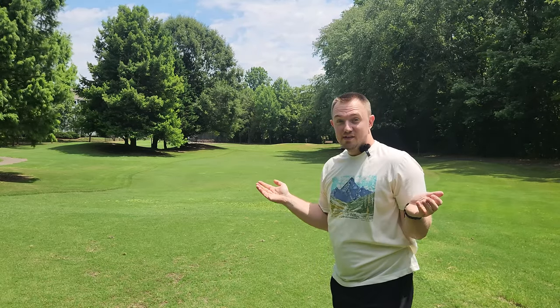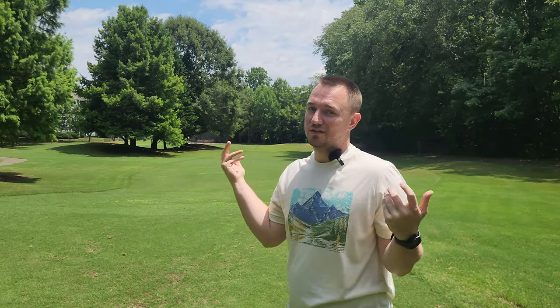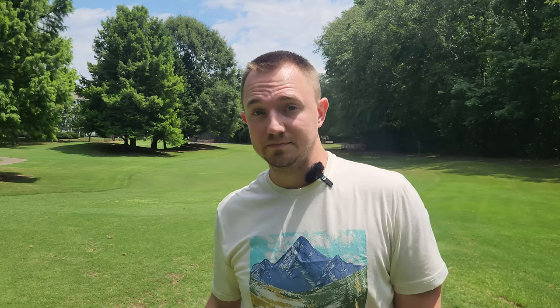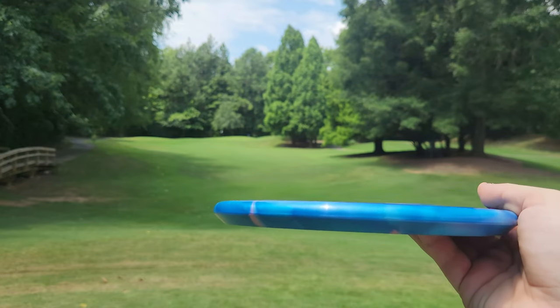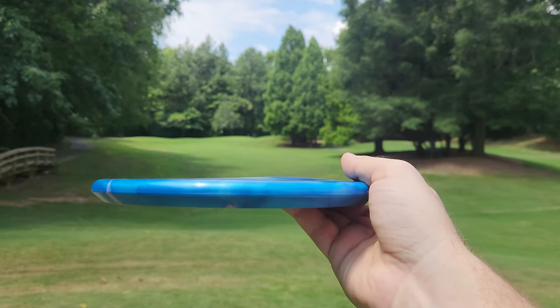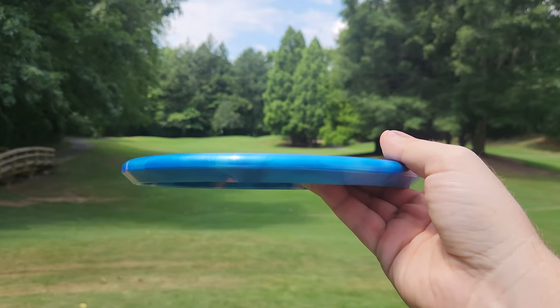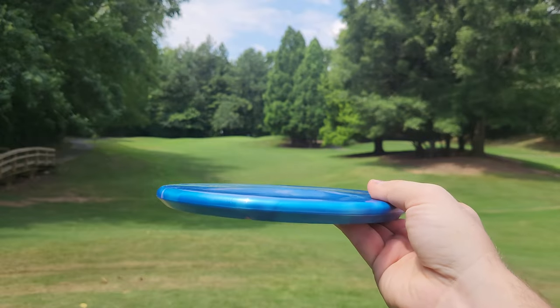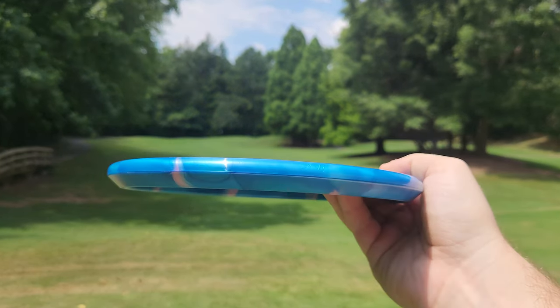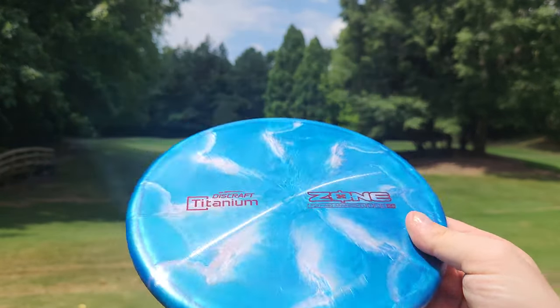I'm really enjoying the new titanium line from Discraft - they have way more molds than those four. PowerGrip just asked me which ones I wanted to try and those are just the four I was honestly super interested in. This is a really nice board-flat Zone, which I'm a big fan of. Dome zones just feel terrible - a nice flat Zone is like a perfect Zone. Not super stable, not super straight, just that perfect stock Zone. Also looks beautiful.